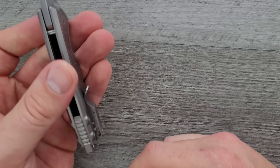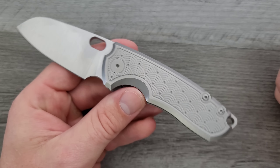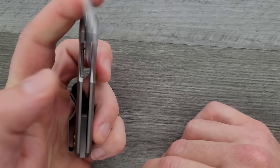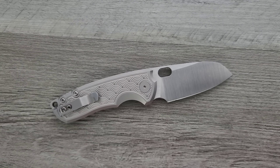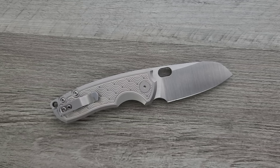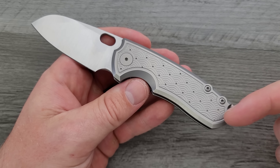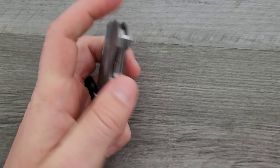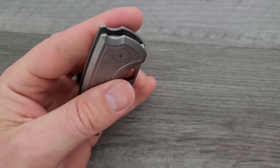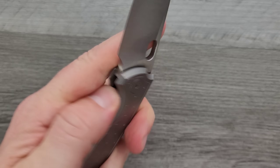If they had milled a spot over here for the pocket clip, it definitely would have taken away from the nice uniform look they've got with the pattern. I understand why they didn't. Left-handed: if you want to take the pocket clip off completely and carry it in the right-hand pocket and manipulate with your left hand — is it easy to manipulate? Yeah. This knife is wonderfully, as you can see, wonderfully easy to manipulate with your left hand.